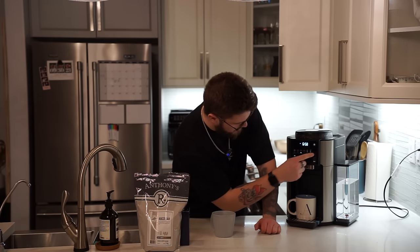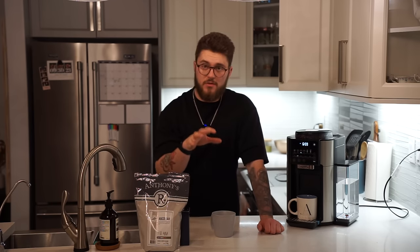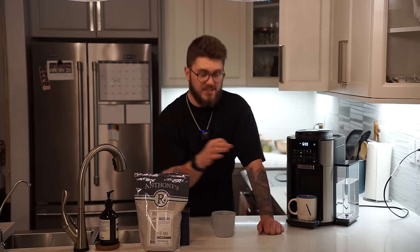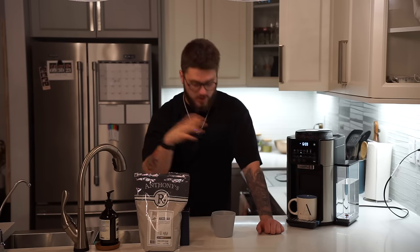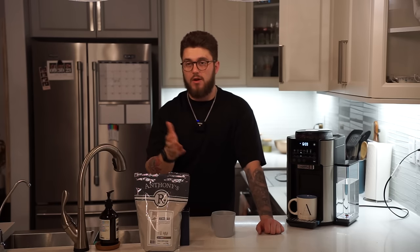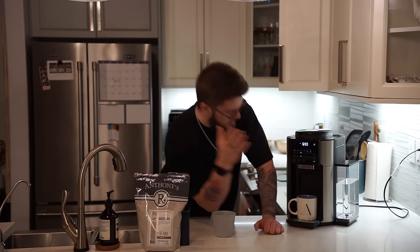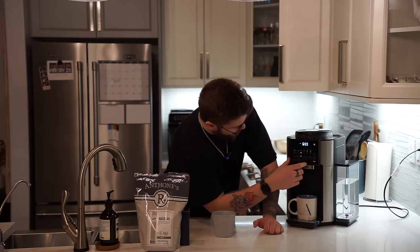We're gonna change the size — simple as just pressing the size button. I'm gonna make myself an actual 12 ounce. It was on light roast before, even for that espresso. I'm more of a bold roast style. We've also got an over ice option, and then obviously the ground coffee has its own separate button, which is nice because it's going to dispense differently. You don't want the machine to get confused and wonder why there are no beans but there's ground coffee.